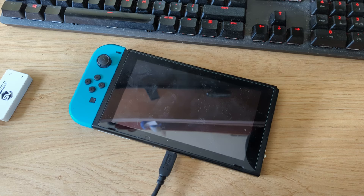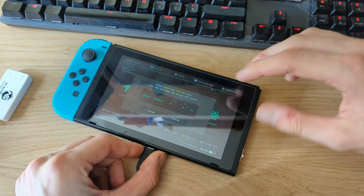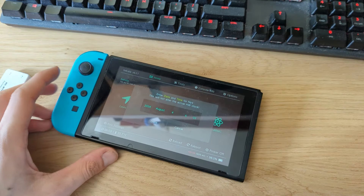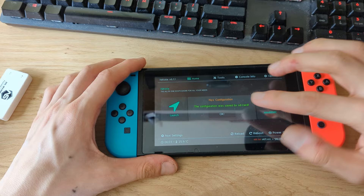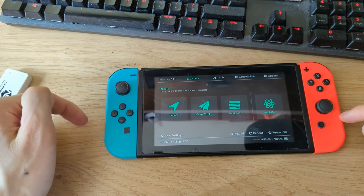Wait a few seconds — this should boot your Nintendo Switch into the Hekate bootloader interface. You can then disconnect your Switch from the PC and remove the RCM jig. You can put the Joy-Con rail back on. Set the date and time if you want, hit OK.